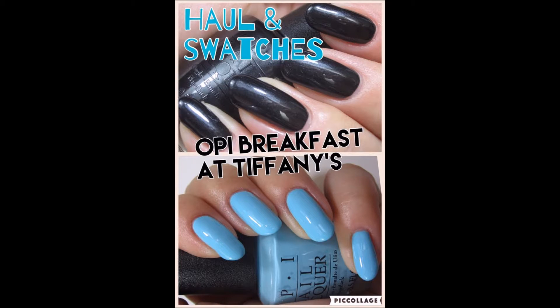Hi everyone, it's Ellie. Welcome back to my channel. Today I'm going to be showing you the two polishes I've picked up so far from the OPI Breakfast at Tiffany's collection. My Sally Beauty only had these two polishes in so far, so I made sure to pick them up. I have a few more on my wish list, but I wanted to show you these two beautiful polishes, let you see how they apply live and how they perform.